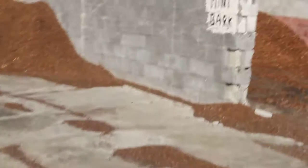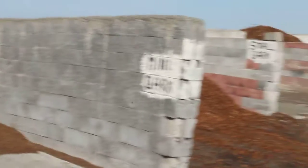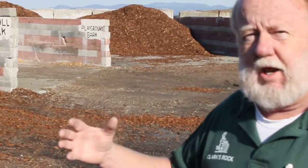From there we have mini bark. Mini bark is actually an orchid bark — it's a quarter by one-eighth size. It's meant for orchids. We use it a lot in playground areas where there's no wind. It's soft bark for kids to fall on when they're playing.